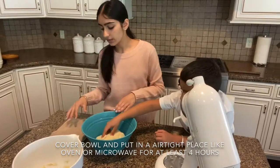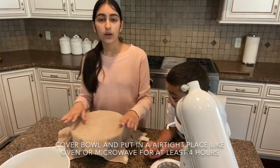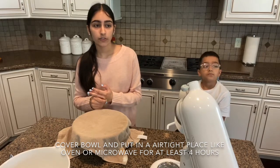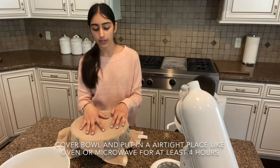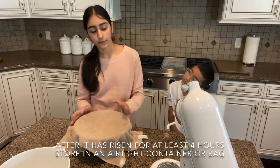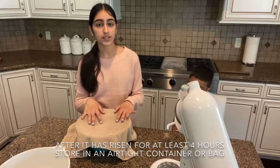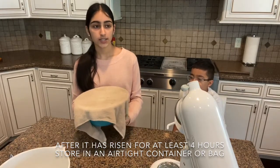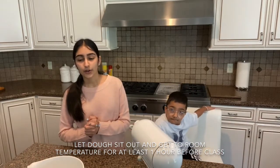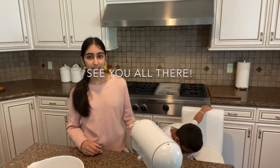Next you're going to want a towel to cover it while it rises. We're going to cover it and store it somewhere no air will get in — like the oven or the microwave — and keep it there for about four hours. By then it'll have risen. Then you can store it in an airtight Ziploc bag or container and keep it in the fridge until the day of our baking session on Wednesday. One hour before our session, take it out so the dough gets to room temperature. That's it for today — keep an eye on your dough, and we'll get started on making our doughnuts on Wednesday. Bye!